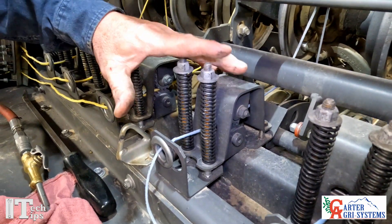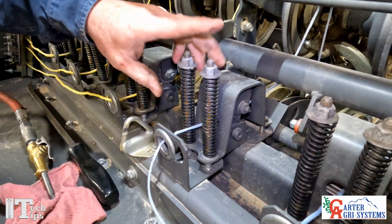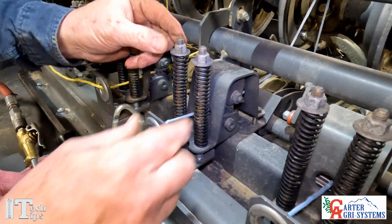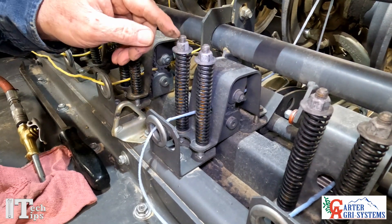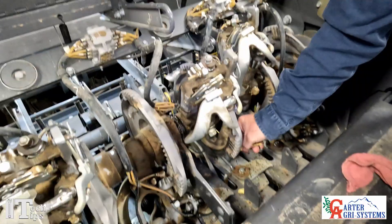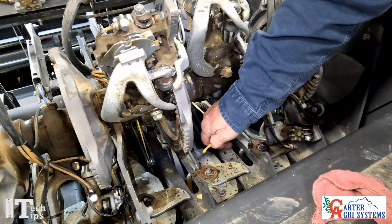This is your spring tensioner and we're going to move to the back of the baler to show you how to adjust it. There are these two bolts here — when we tighten or loosen these, we want to do them in equal proportions. So if we turn this one a half a turn, we're going to turn this one a half a turn.